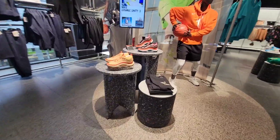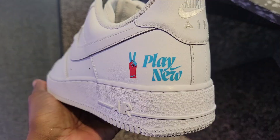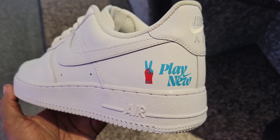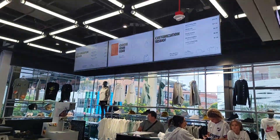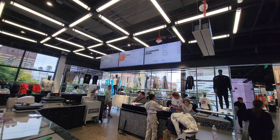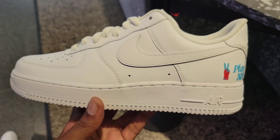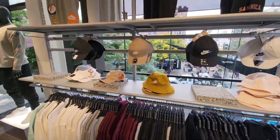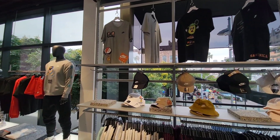They got two dope colorways of the Cosmic Unity 3 — which one do you guys like more? Got this unique Air Force One right here with some play on it. Don't know what kind of special design this is — maybe it's part of the customization zone where you guys can get different things done for your shoes here. I guess this is just one of the examples of what you can do — you can grab the merch here and they can add different things onto it for you, make it custom for yourself.